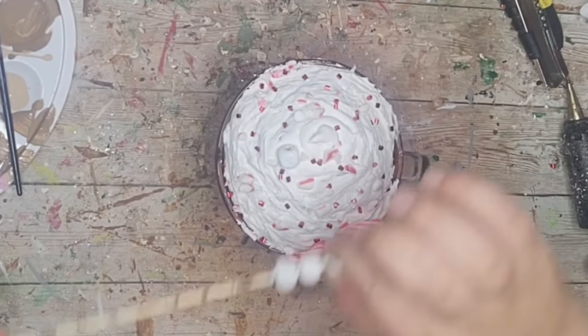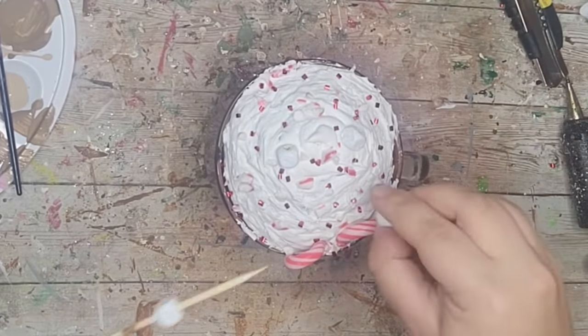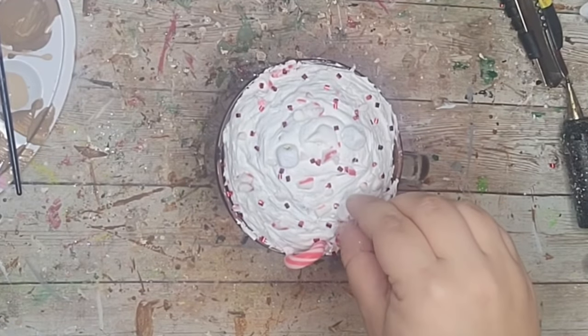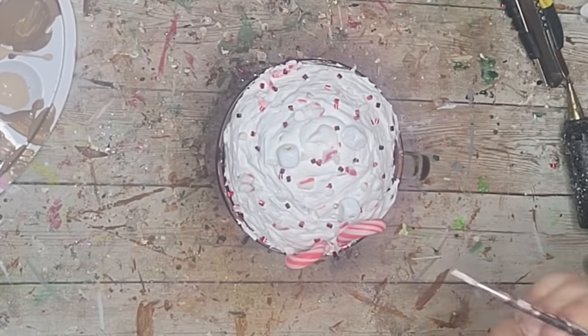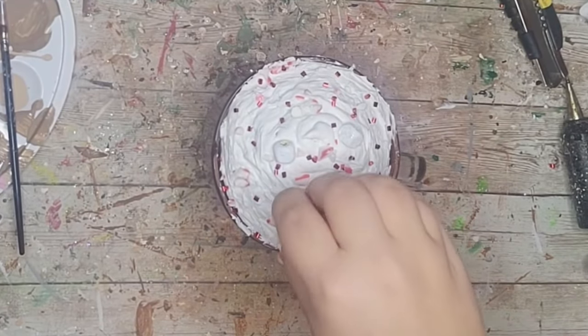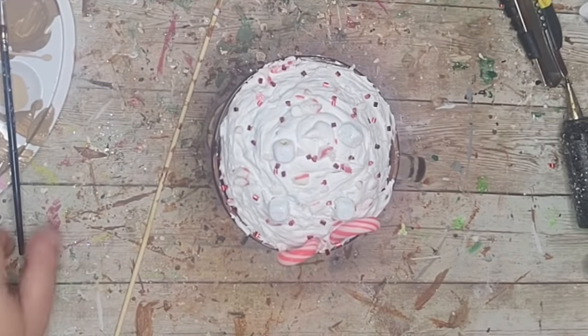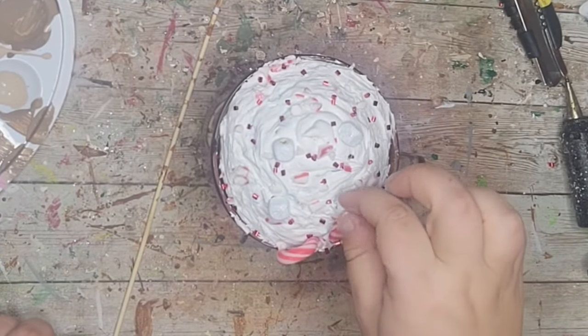After my marshmallows were dry I stuck those into my whipped cream, made more, and went back with my paint brush to touch up any sides that were missed from where the skewer had been, making sure none of the yellow was showing.